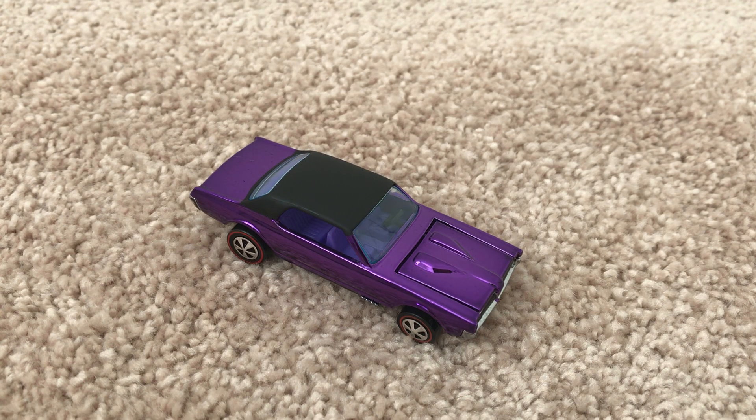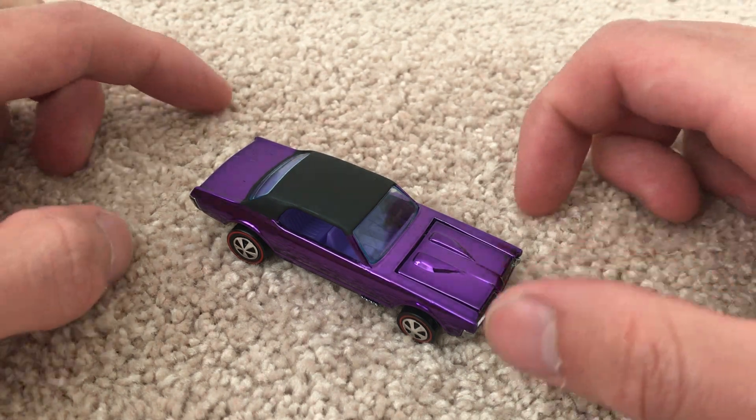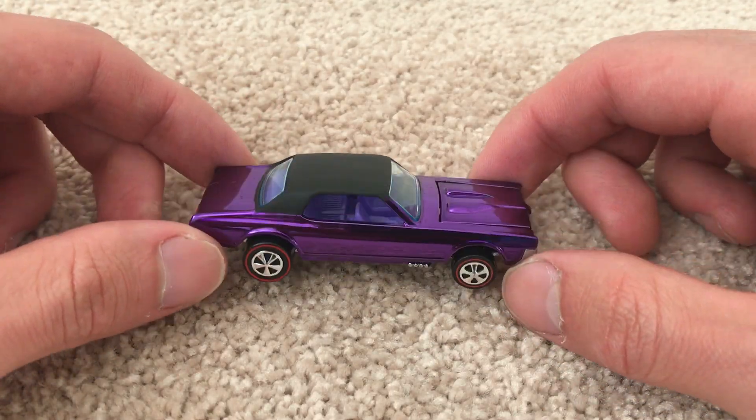Hey YouTube, it's me, Julian. Here's the Custom Cougar, part of the original 16 display stat. It's a replica from RLC, the Redline Club.